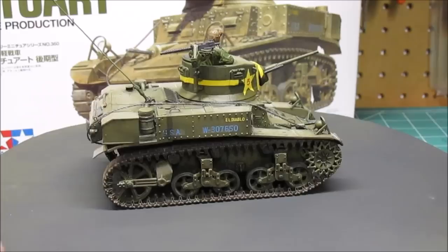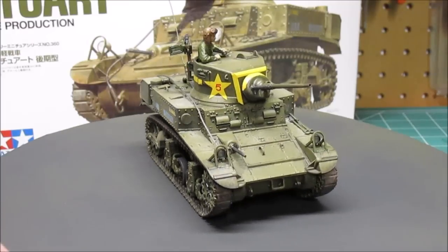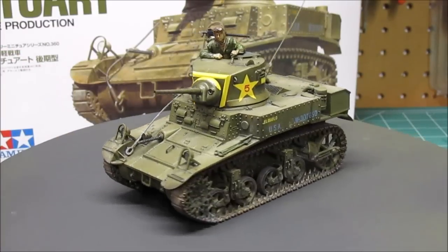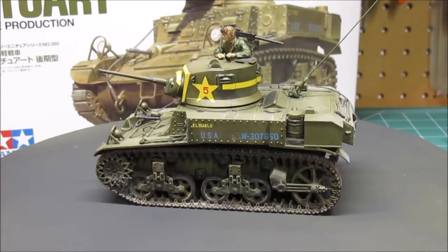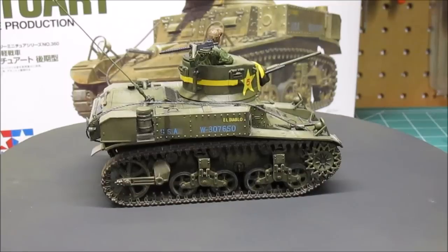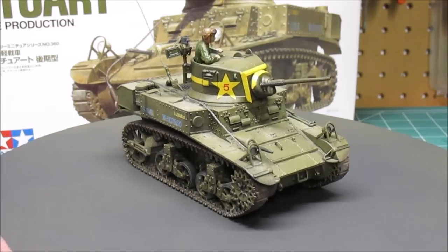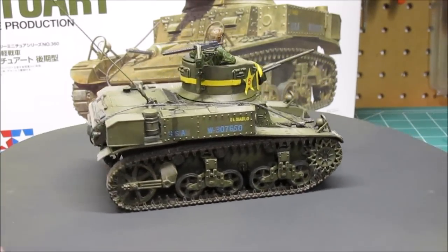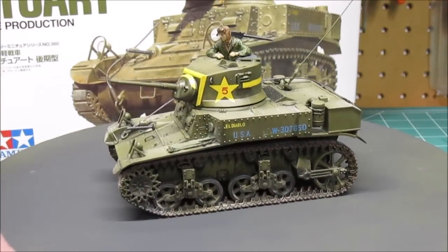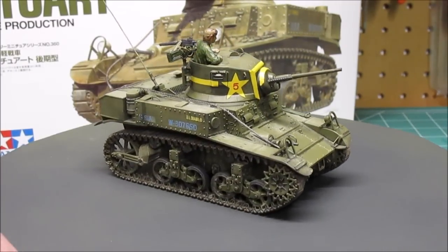The kit goes together pretty well. They also do the multiple pieces thing with the machine gun mount — I'd rather see those in one piece, but you can get through it. I like the drilled-out barrel from the factory, the small clear lights, and the option to build it as a Russian or American tank. I added a little wire antenna for visual interest. There'll be a short slideshow at the end for more detail, and we will see you at the next review — as always, thanks for watching the workshop.